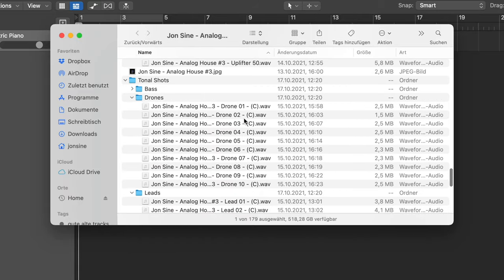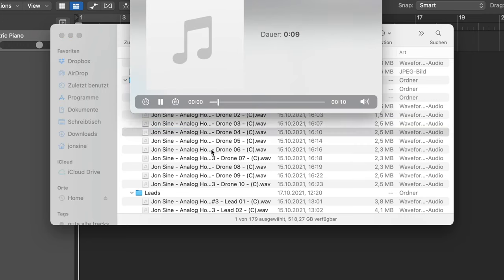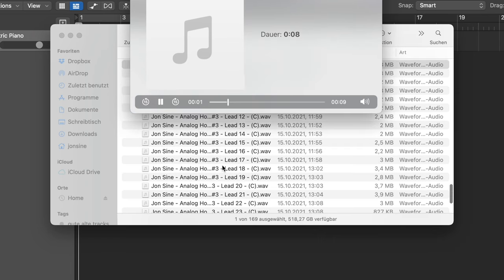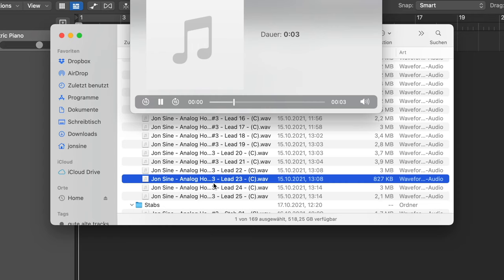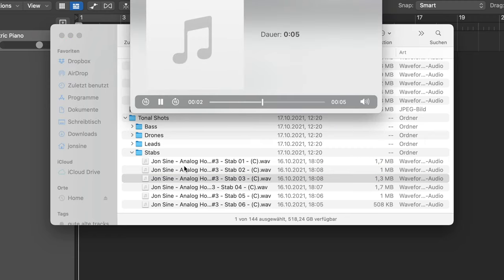Nice analog synth, recorded and automated. Then last, we've got the tonal shots — they're all labeled, all in C. That's usually what we do, just all to the same key so you can pitch them up or down however you like. Some drone sounds — I love to put these in the background, very low in volume, with some sidechaining, spread out a little to just fill up the entire mix. We also got some lead sounds. And the steps — by far my favorites — because they just sound epic. You just put them in there and it sounds good; maybe add some delay and reverb.